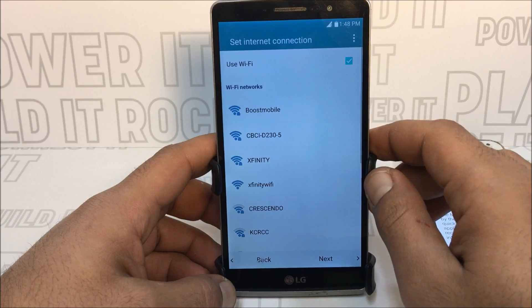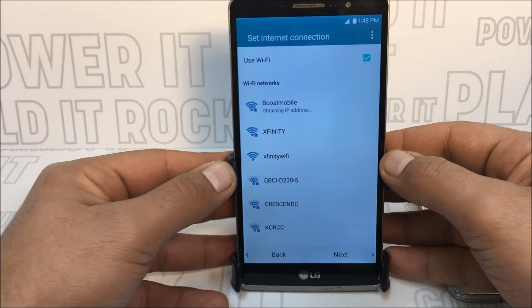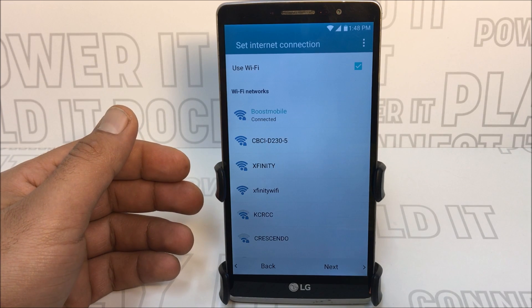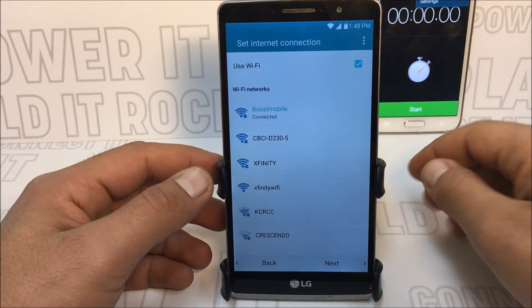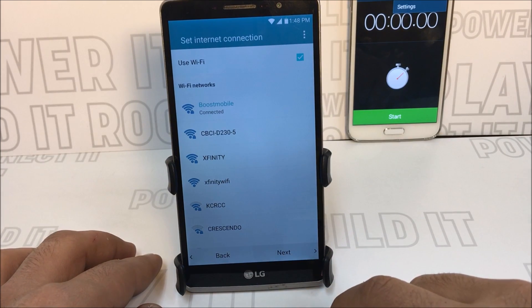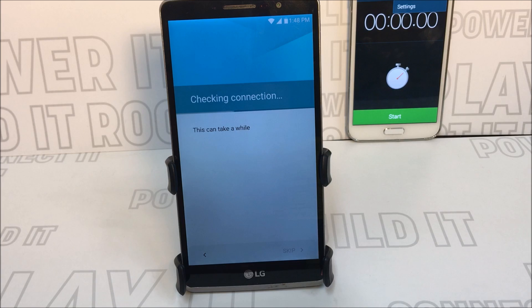Connect to your Wi-Fi. I have a timer running just to show the time because this might take up to seven minutes — between seven minutes thirty seconds and seven minutes forty-five seconds. I'm going to press Next and we're going to wait for the Google verify sign-in page to appear. I'm going to fast forward through the long process, but the timer is in the background so you can see I'm not cutting the video.